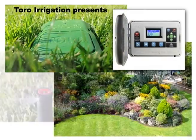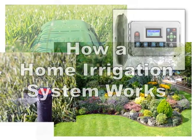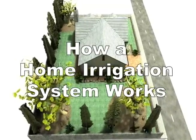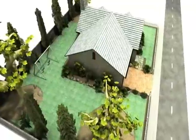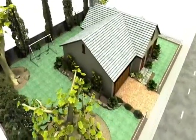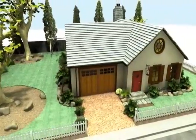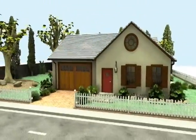Hello and thank you for watching Toro's video demonstrating how a typical home residential irrigation system works. There are several components common to all automatic residential irrigation systems, as well as optional accessories to keep your system running at peak efficiency with minimal water wastage. In this video, we will cover the basics and the accessories.